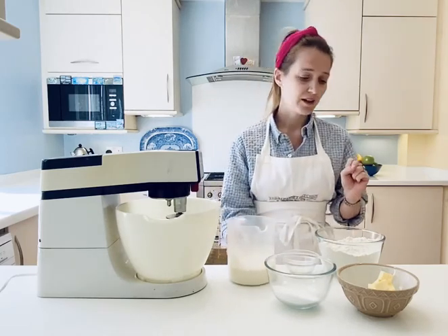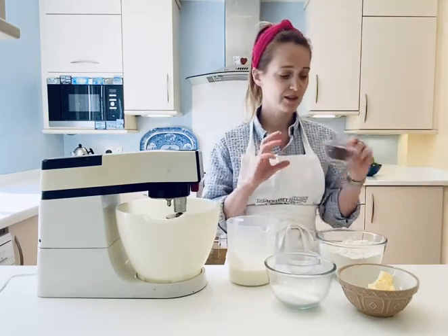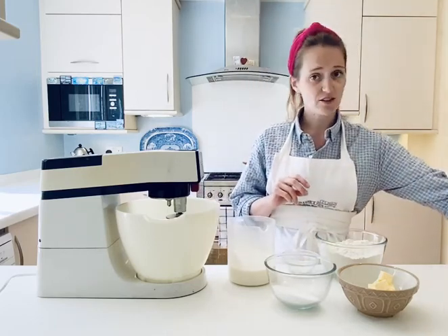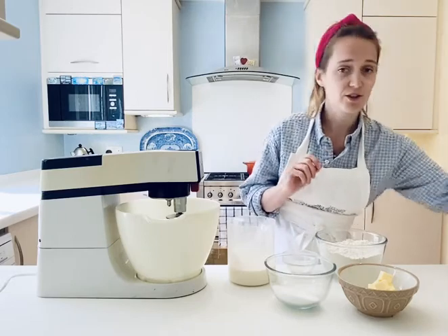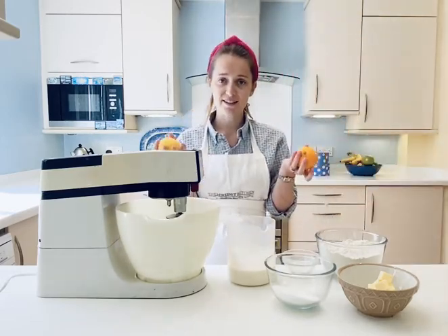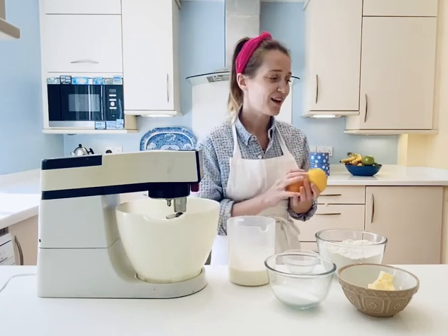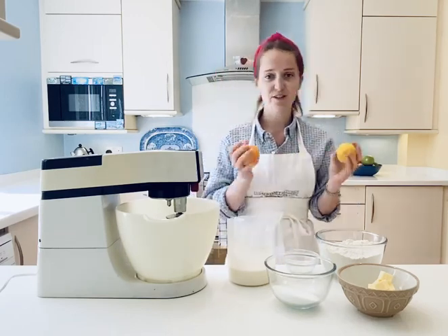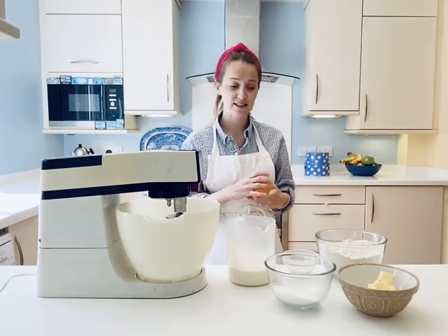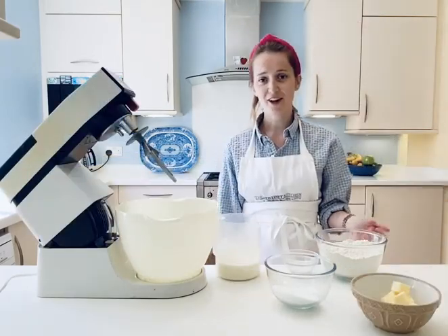I'm going to flavor the scones today with sultanas — 50 grams. But if you don't have sultanas, that doesn't matter. You could use lemon zest, orange zest, or controversially, chocolate drops. There are lots of different things you can add, but we're going to stick to the traditional sultanas.